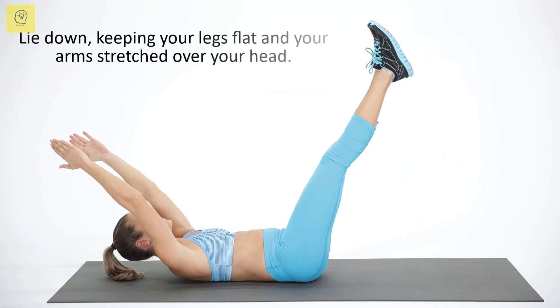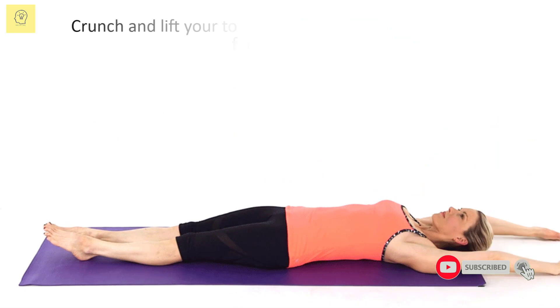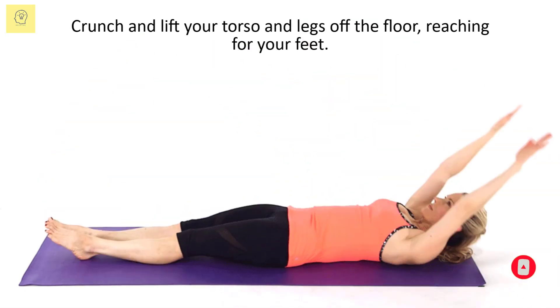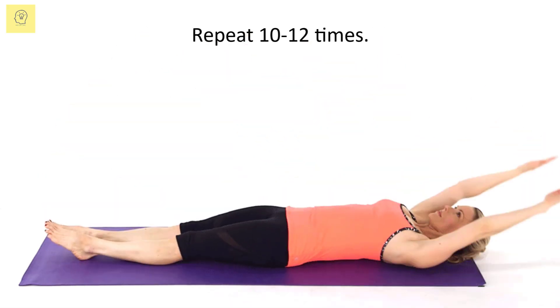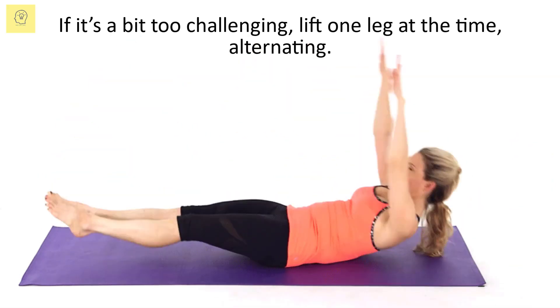Lie down keeping your legs flat and your arms stretched over your head. Crunch and lift your torso and legs off the floor, reaching for your feet. Return to the starting position and repeat 10 to 12 times. If it's a bit too challenging, lift one leg at a time, alternating.